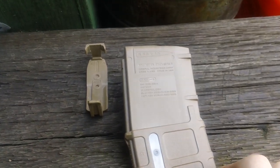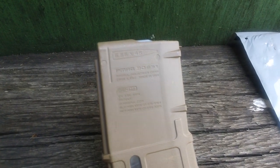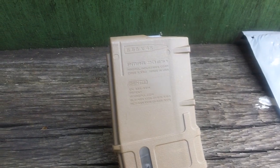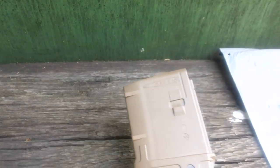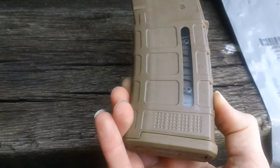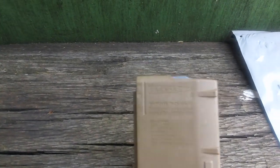Here's the identification tag — let me get a better shot and focus it in. P-Mag Generation 3. This magazine is also used by the U.S. Army and the United States Marine Corps. It's a good magazine in general. This is the windowed version, so you can tell how many rounds you have in the magazine.